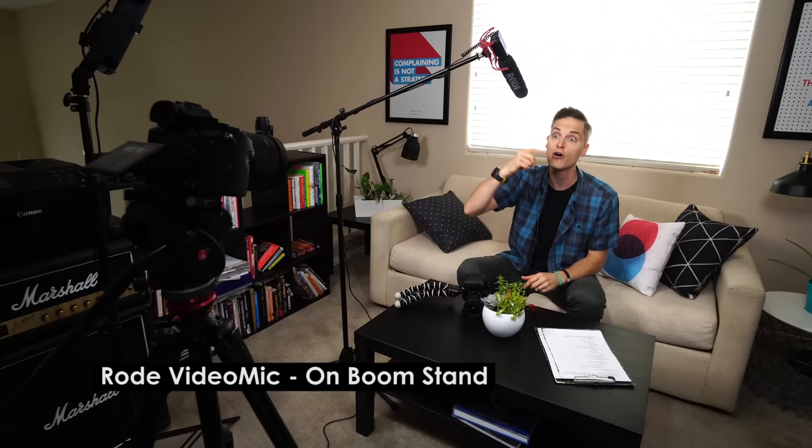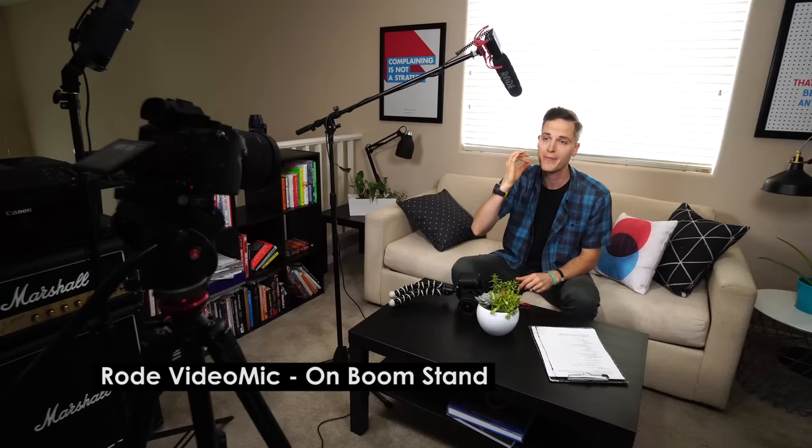So now you are hearing the Rode VideoMic Pro, and now it's only about 12 inches away from my mouth — it's not in the shot because of the way it's composed. We have the camera at the same distance, but it gives you that better audio. And it could also be advantageous for other reasons.